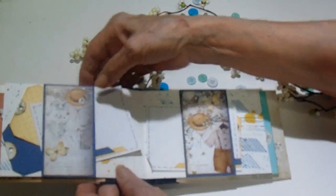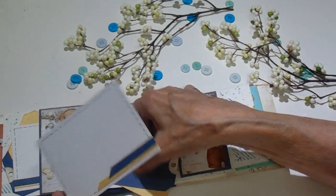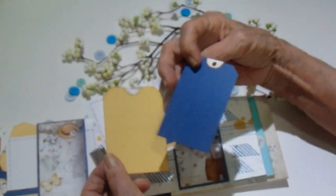And then on the opposite side — just the same reverse of the same photo mat and two of the tags.